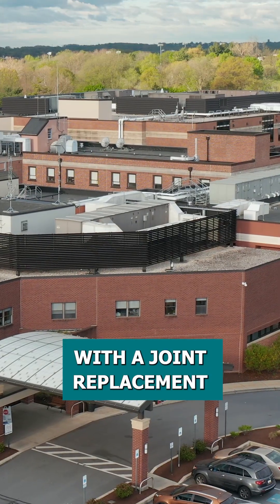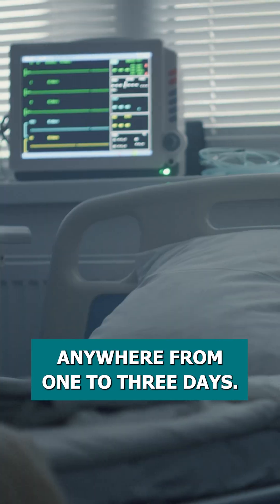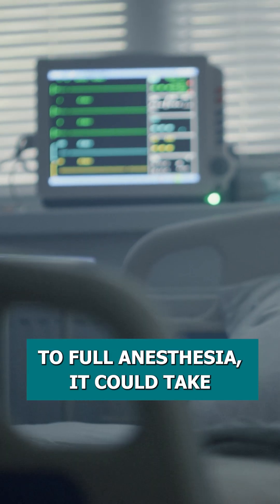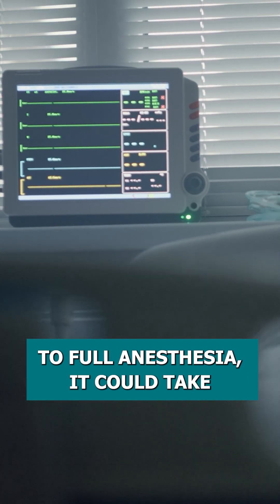With a joint replacement, you're staying in the hospital anywhere from one to three days, and the procedure itself — because you go under full anesthesia — could take three or four hours.